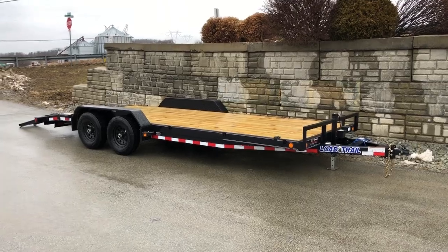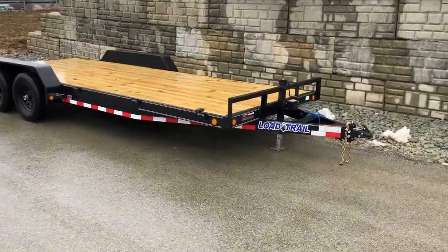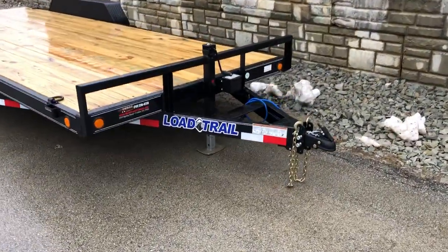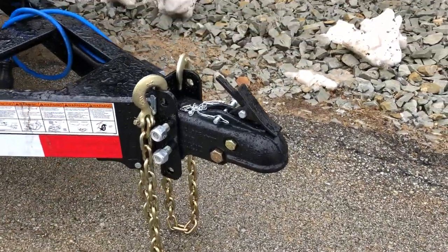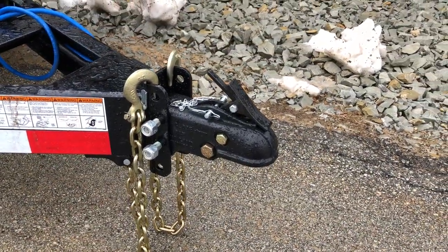So let's take you for a walk around the trailer and show you all the features. We're going to start up front. It's got a four-hole adjustable coupler. Notice that is a cast coupler, not a stamped.